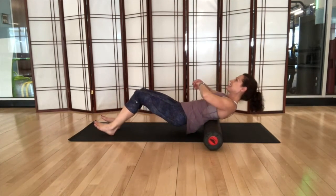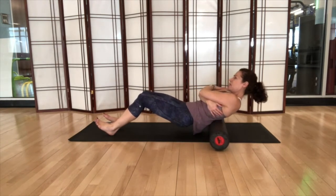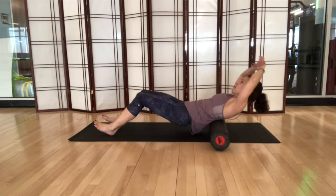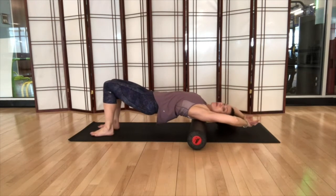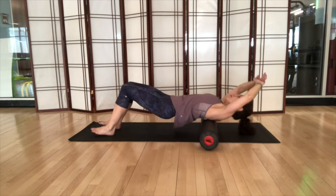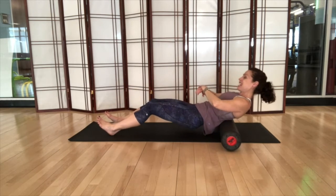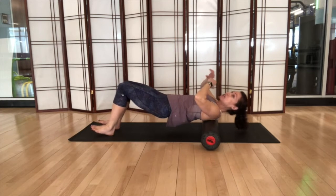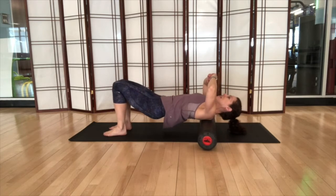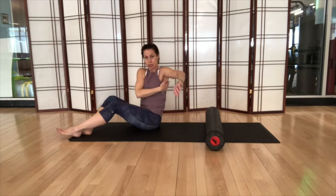Play with it — maybe open up the arms and try it that way, maybe bring your arms together, take the arms overhead, or try more of a little back bend. Remember your breath. The foam roller does sometimes shift as you move, so every once in a while you'll need to reposition.